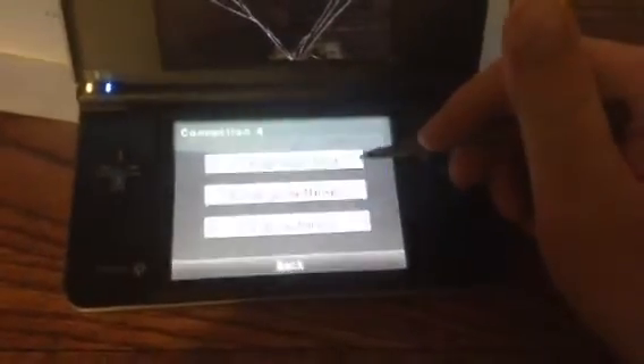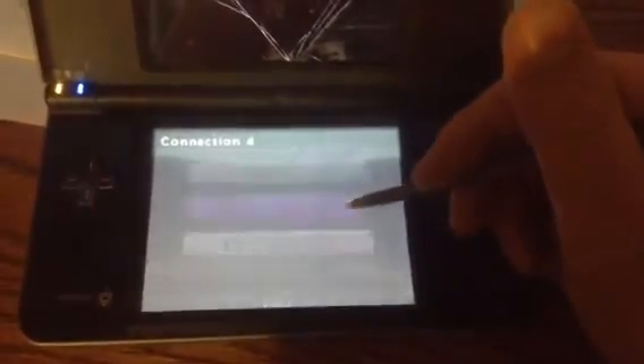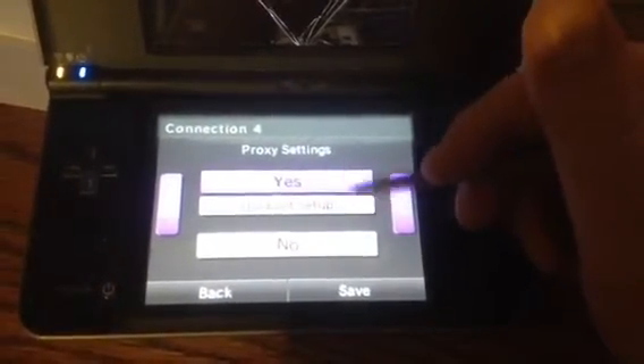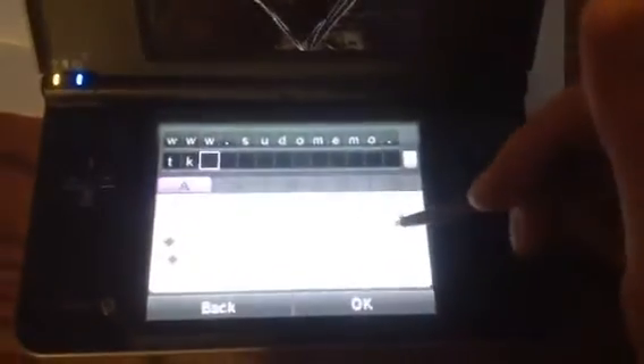Just find the Wi-Fi you use. I use this one because it's easiest, but it doesn't matter. Just find whatever Wi-Fi you have and go to Change Settings and go over to Proxy Settings. I don't know what Proxy is, but this is what you've got to do. You've got to go to Detailed Setup.